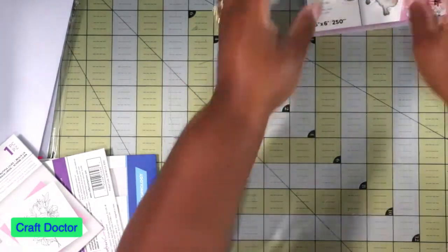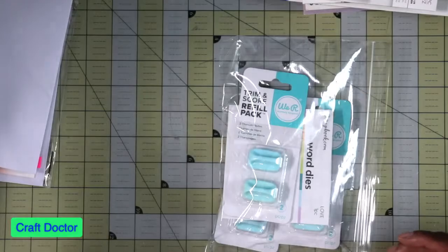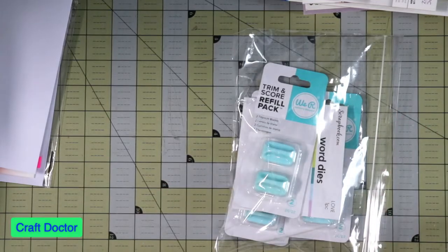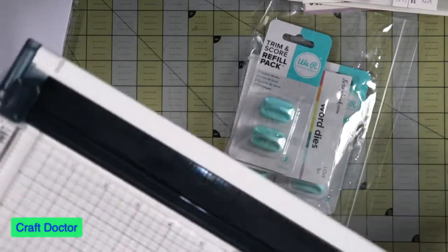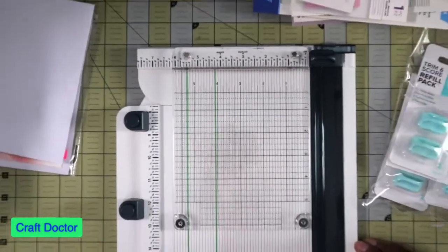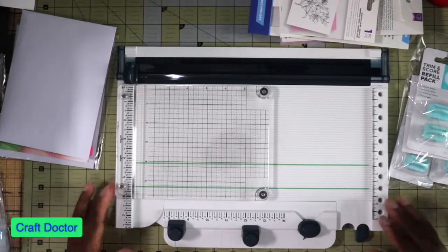So that's this kit. Then I wanted to show you these - I purchased these from Scrapbook.com and these are the score tool blades for the I Want It All. You may know before when I went to the mega meet - those videos will be coming up, I've got to get it to the editor - I bought this I Want It All, and then I realized where are the blades?